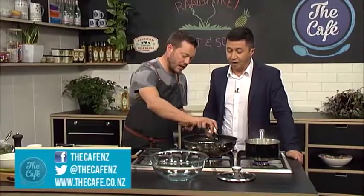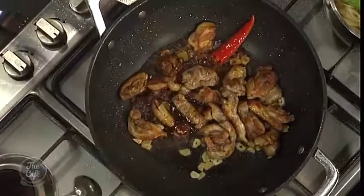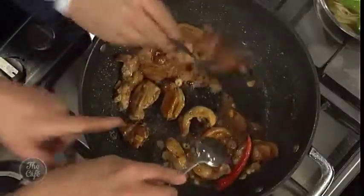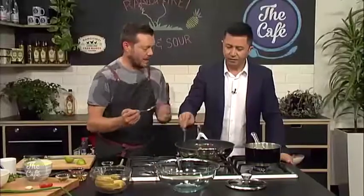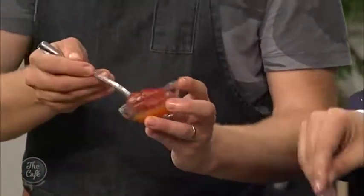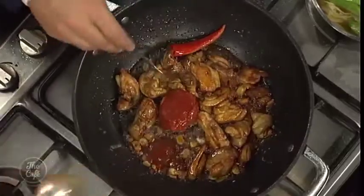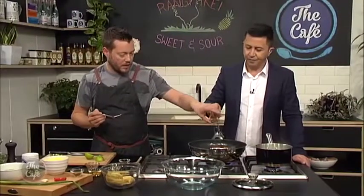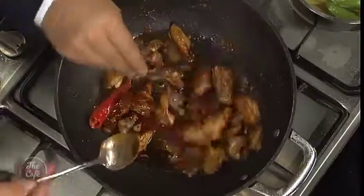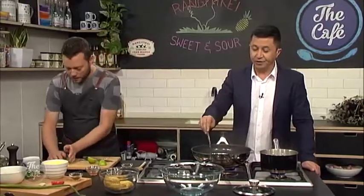Now we're going to build the sauce around the chicken. Soy sauce goes in there, just a little bit. Honey — so we've got the sweetness — and then we're just going to get that honey up to the boil, start coating that chicken. You can see it's starting to caramelise lightly around the chicken. Once you're happy with that and it's all coated and nice and sticky, a little bit of ketchup — there's the tomato hit, a little bit of acidity and sweetness. Got a bit of sesame oil in there, and some vinegar as well — there's the sweet and sour. So you've got sweetness from the honey, tomato from the ketchup, and vinegar for the sourness. That's pretty much the sauce.